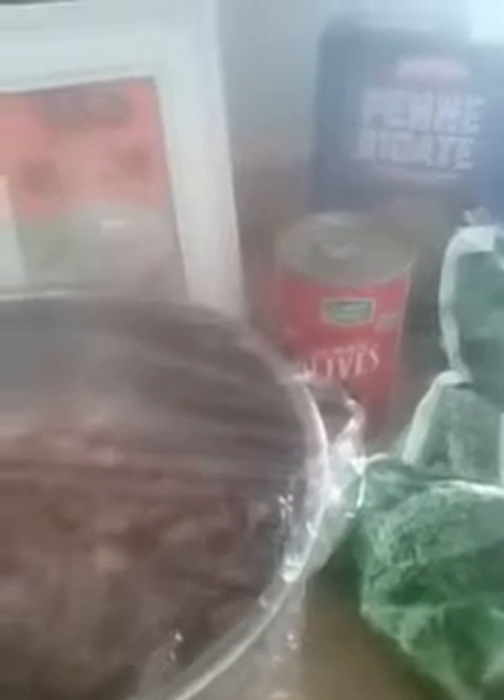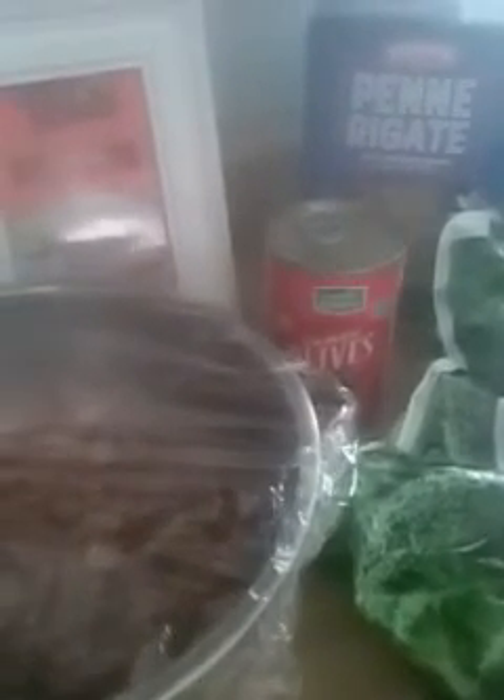I'm also going to throw in some fresh diced tomato for color. When it's all done I'm going to put it in a serving dish and sprinkle it with some grated parmesan cheese — just a little bit on top — and maybe garnish it with some fresh parsley, so it's going to be really colorful, especially with that tomato.